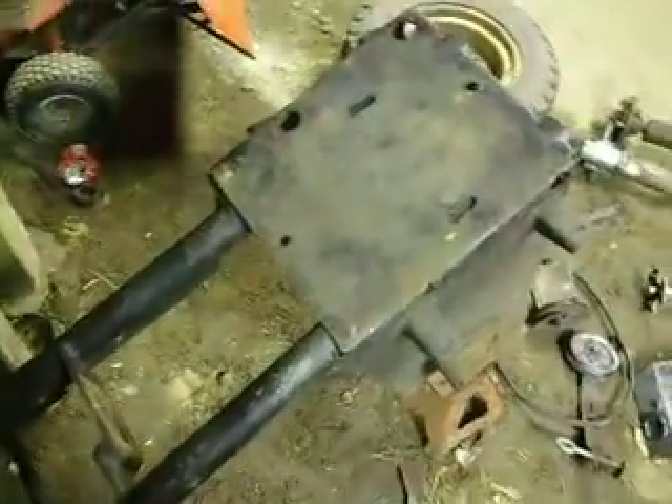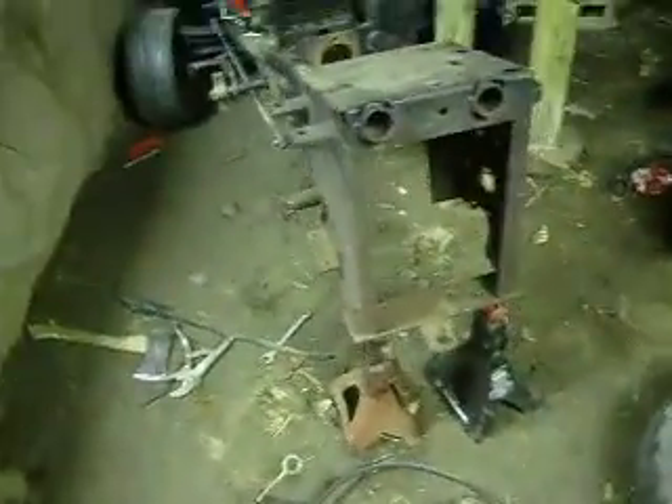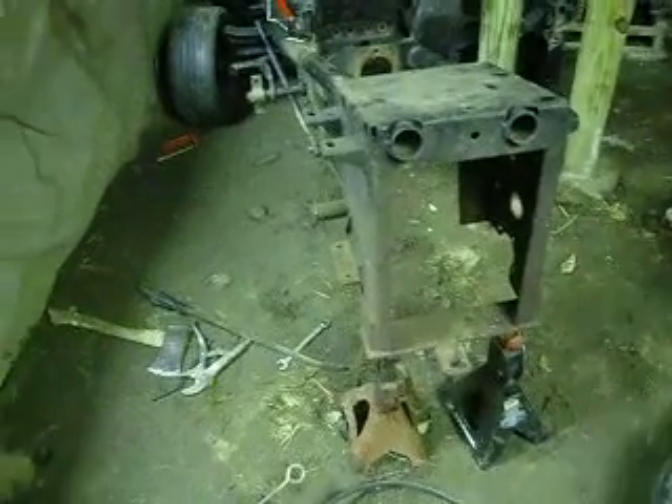Sadly, it'll probably be a while before you guys see it again. You'll probably see it one more time when I disassemble the front end, but I won't be able to do any paint on it because my shop here has no heat. When I do get to paint it, I'll let you guys all see it.